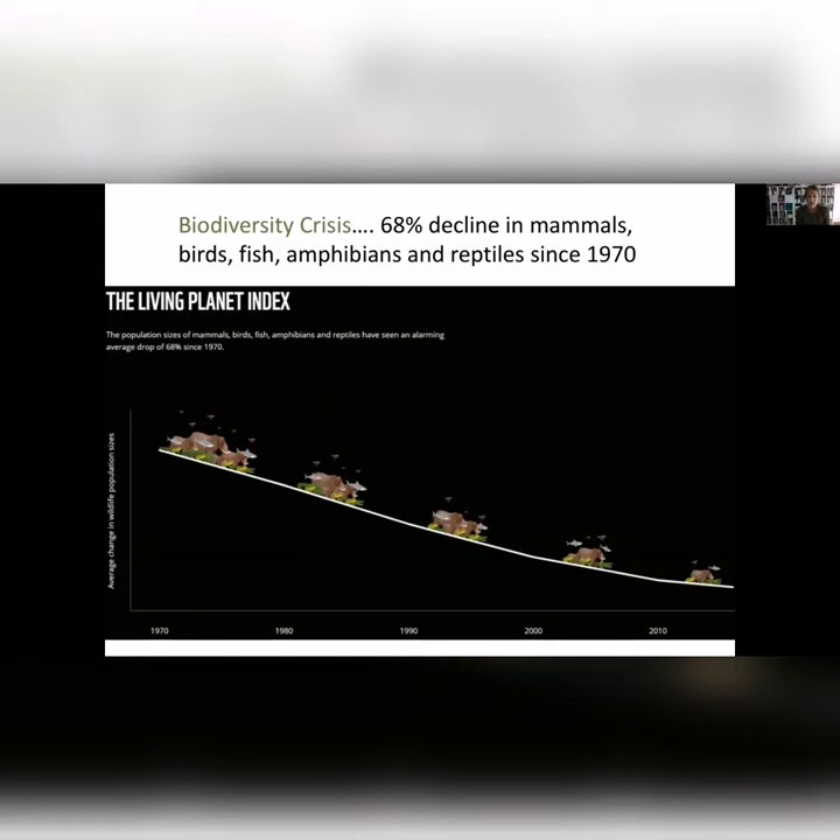The Living Planet Index showed a 58% decline in mammals, birds, fish, and amphibians since 1970. We are seeing the sixth mass extinction. Sometimes it can be very abstract — you think of polar bears or rhinoceros — but it's actually happening across the board in very common insects and other species as well.